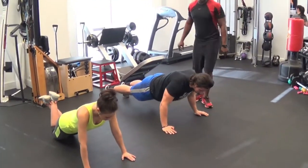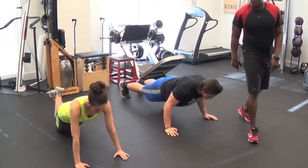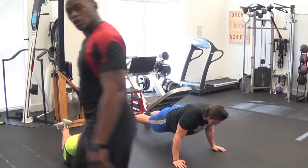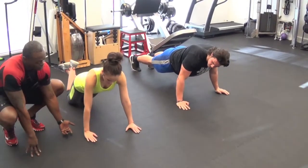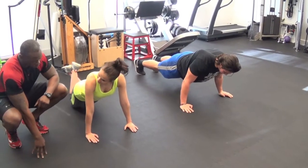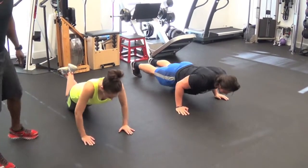We're going to go down slow, a count of two — two, one. Exhale coming back up. Perfect. We see how our hands are a little bit in front of our shoulders, so we're going to back our hands up. There you go. Now we're going to go straight down. Perfect. Come up. There you go.